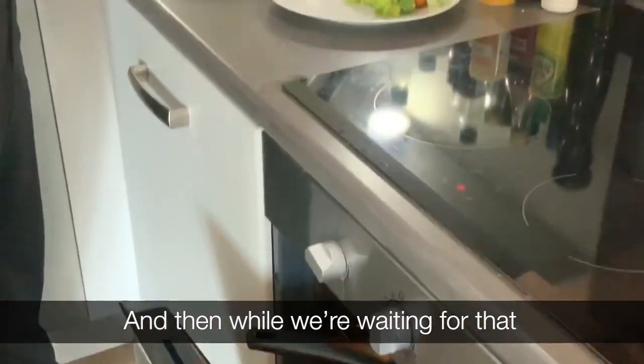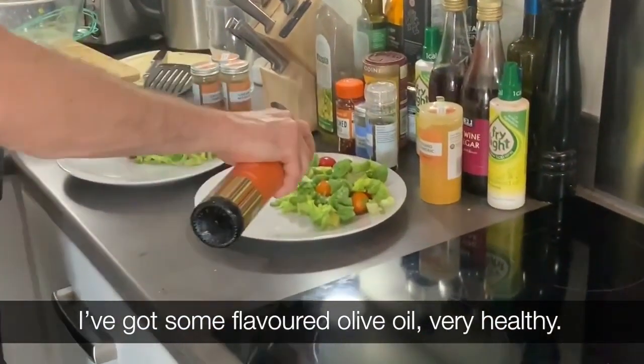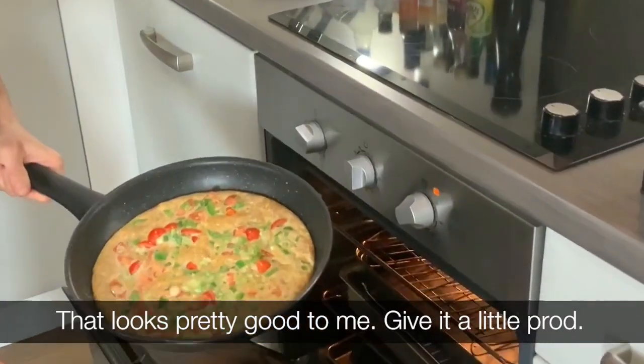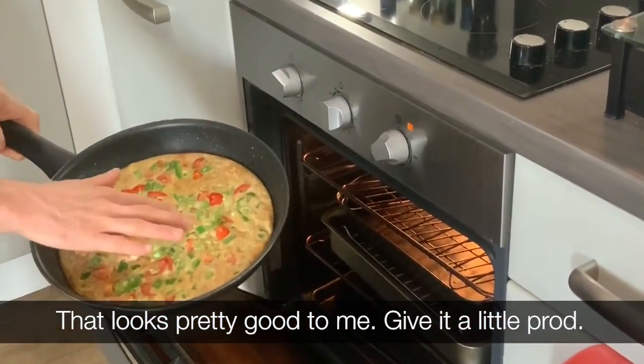And then, while we're waiting for that, some flavoured olive oil — very healthy. Drizzle all that into the salad. That looks pretty good to me.